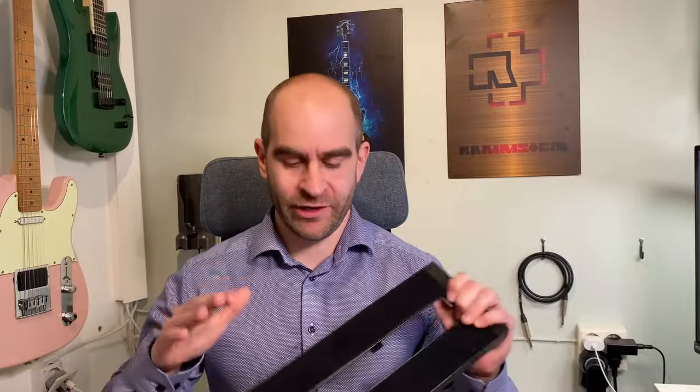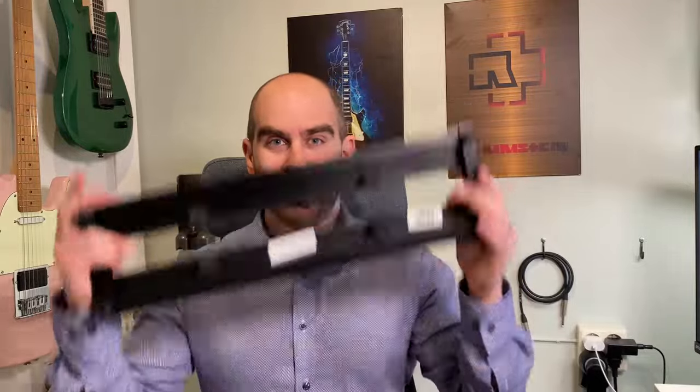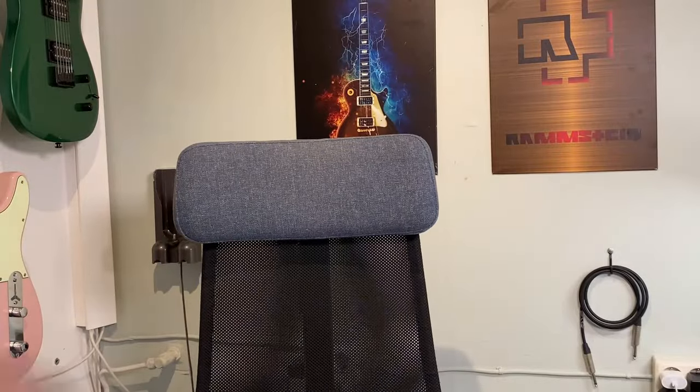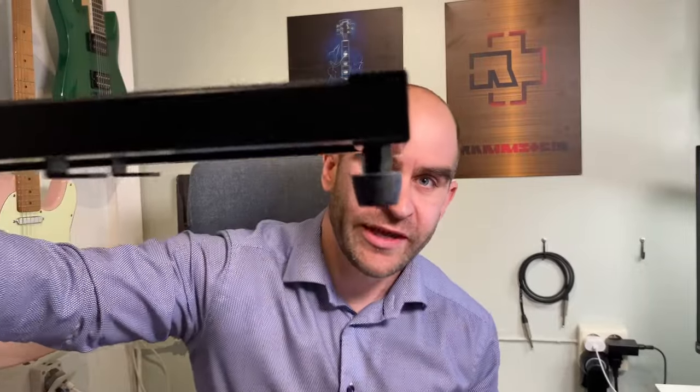I'm going to go through how you can get your pedals on here and also the power supply on the back end. We can start with the power supply. The first thing you need to think about is that when you first get the board, it can be a little too low — and by low I mean this way — so you can see there's a small distance here.